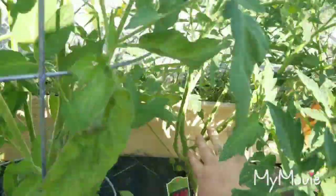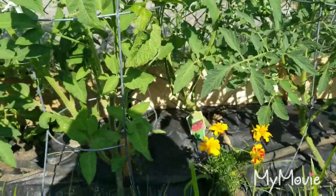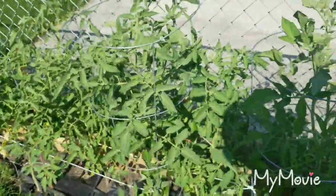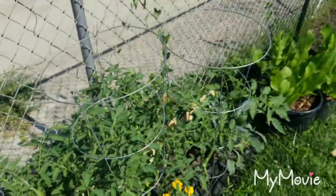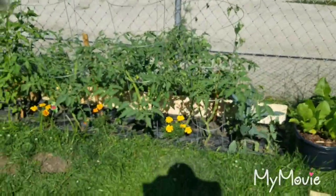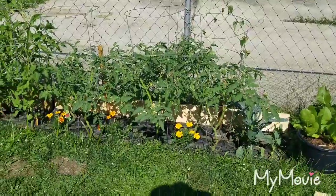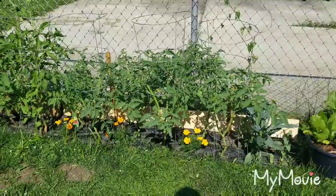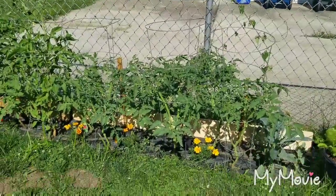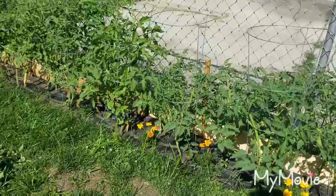This one may need a little trellis soon. Okay, let me stand up so I can show you guys these a little bit better. As you can see, these look a little tidier and they're gonna get a little bit more airflow. They've got lots of flowers on them, so they'll be looking good.